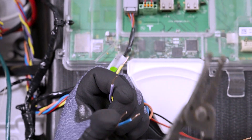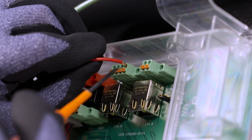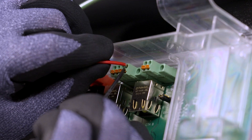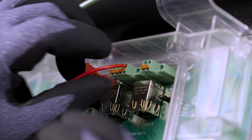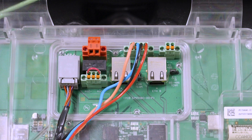Strip the insulation from the end of each conductor. Insert a cabinet-tip screwdriver into each of the slots to open the terminals. Insert each conductor as far as possible into the terminal and remove the screwdriver from the slot to close the terminal.